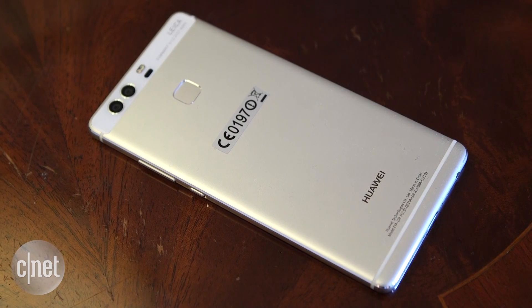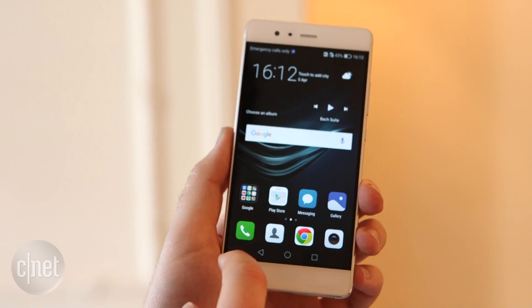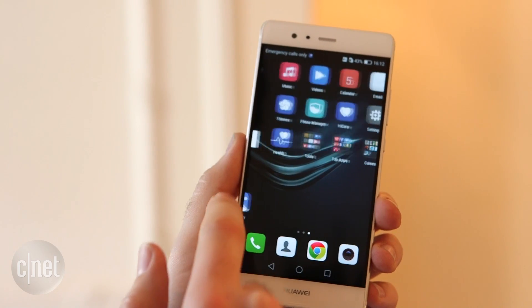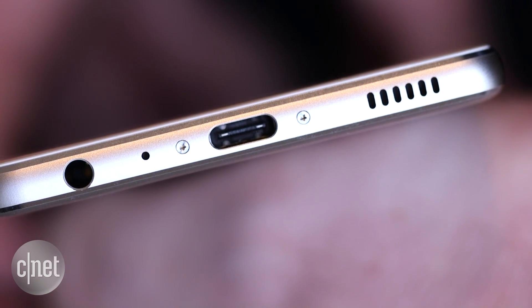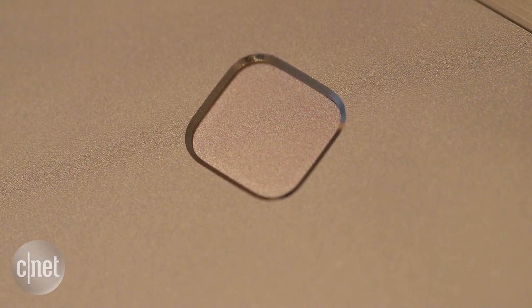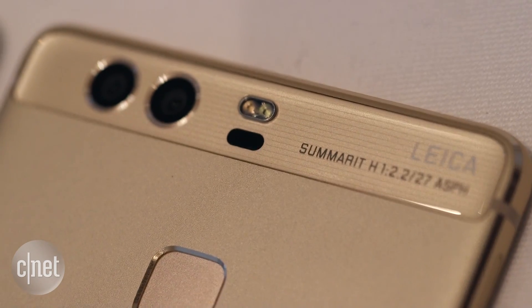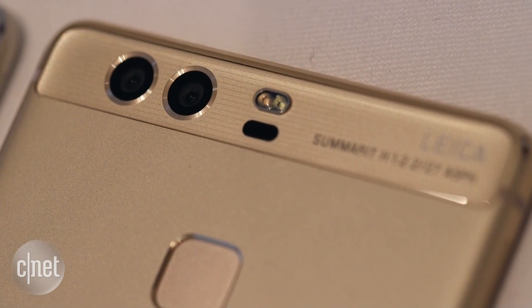Moving on from the camera features, this phone has the same aluminium body as its predecessor. It's got a 5.2 inch display that's slightly bigger, with a 1080p resolution. It charges using USB type C and it supports a micro SD card up to 128 gigabytes, which should be plenty of space. On the back there's a fingerprint sensor. Inside the phone is an octa-core processor clocked at 2.5 gigahertz, backed up by 3 gigabytes of RAM.